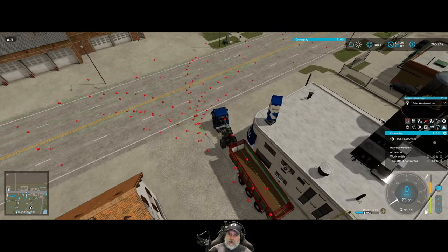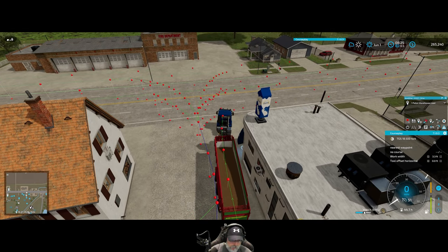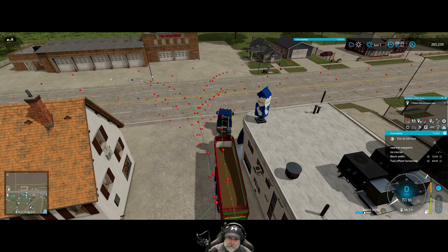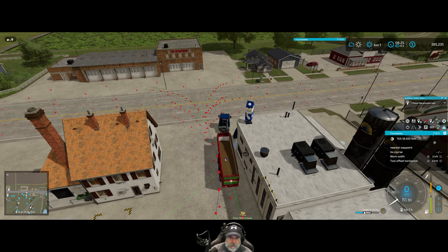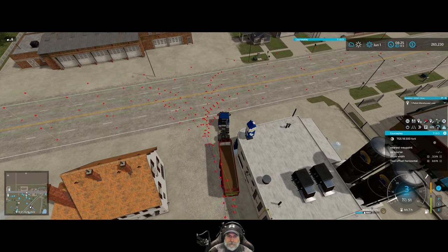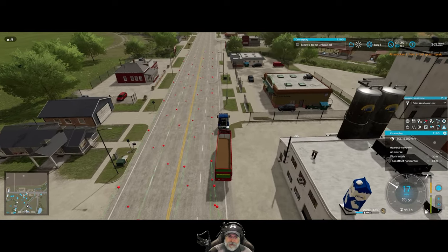We can hook it into this route here, except I probably shouldn't have started turning so quickly. Let's stop the recording. I want to delete that node and that and that, and probably even that one. Now we'll just link this into here with a nice curve. It's going to follow this route back down the highway.